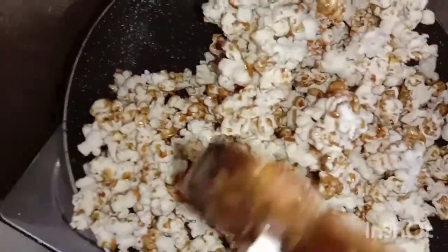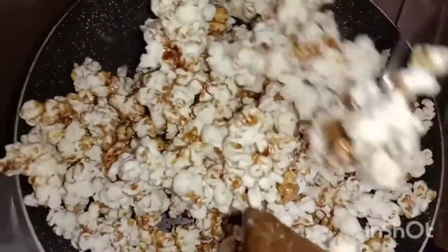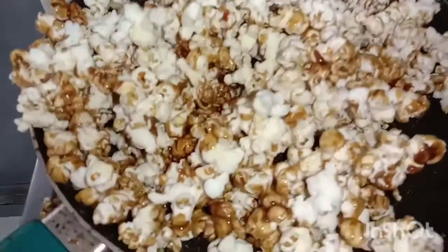Now let's add all the popcorn and mix. It's actually very tough to mix. Now we're going to let it chill for a while.